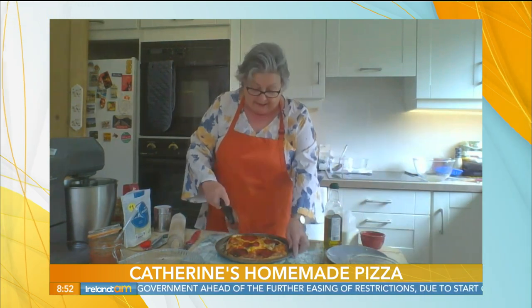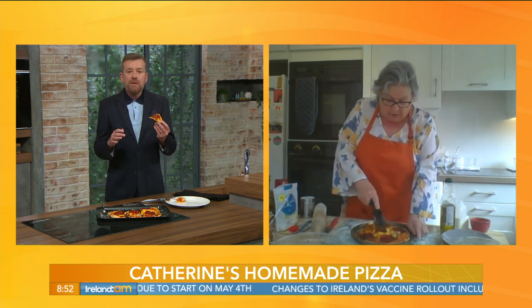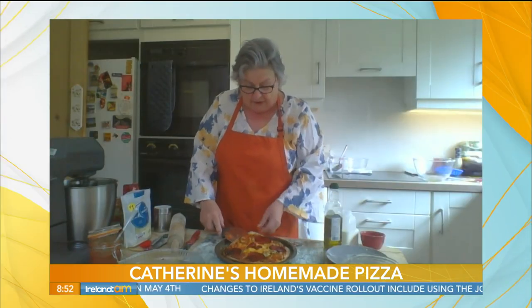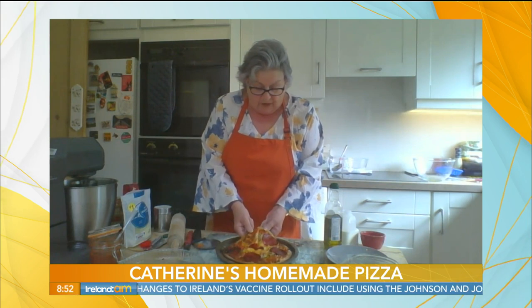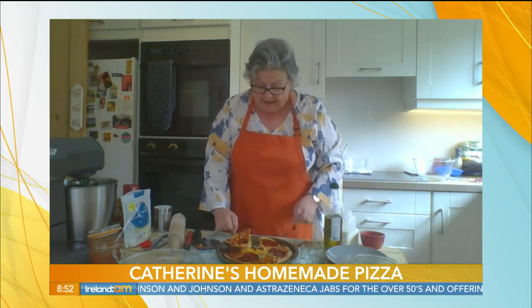It's delicious — I love the chorizo on it as well. So do I! Now, you can make your pizza base and freeze it. Or if you want to let it double in size overnight, you can put it in the fridge — you can slow-rise it as well. So there we have our simple pizza.